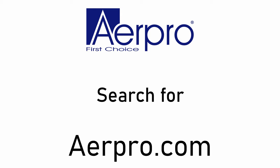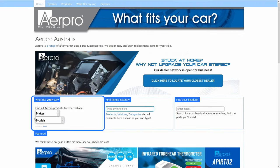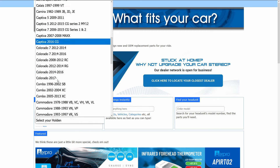The first thing we need to do is jump on the AirPro website at airpro.com. Once we're there, on the left-hand side we can use the 'What Fits Your Car' selector. Here you can choose the make, model, and year of the car to find the correct parts for your new head unit. In this example I'll be choosing a Holden Colorado 2013 RG.